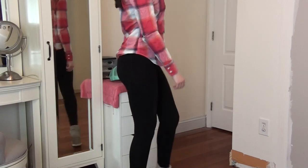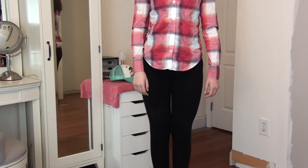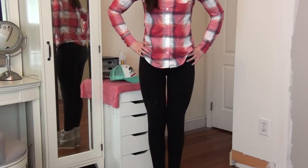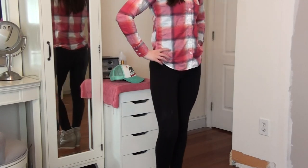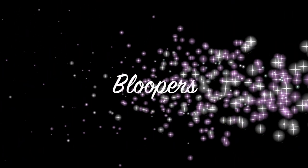If you guys enjoyed this — as you can tell I'm not that good with fashion videos, it's not really my thing, I'm definitely more into makeup. If you guys try this out, definitely tweet me a picture or Instagram me. I'm also addicted to Vine now, so Vine me something and I'll watch it and I'll talk to you guys in my next video.